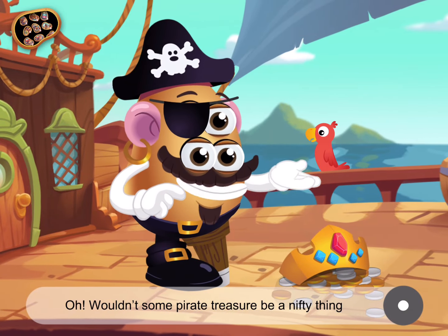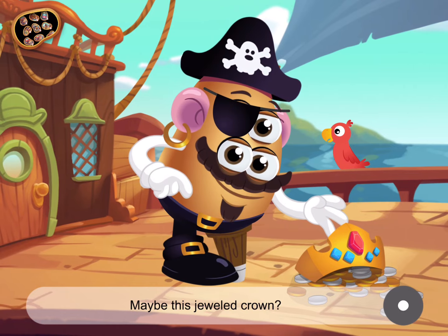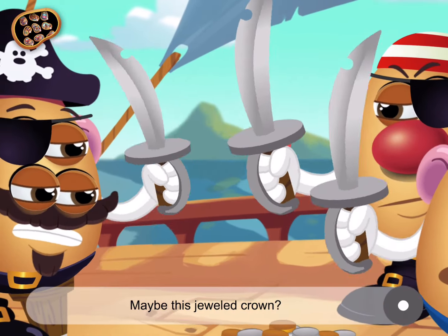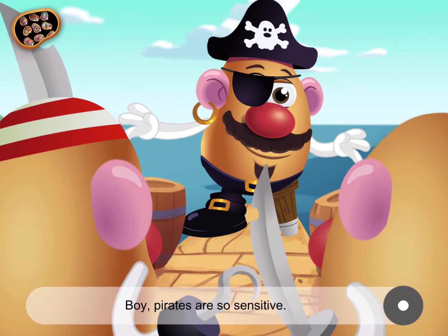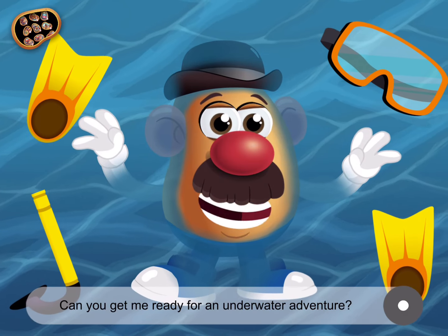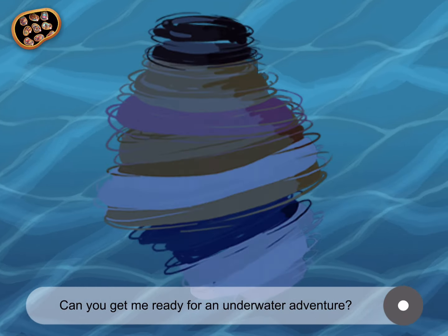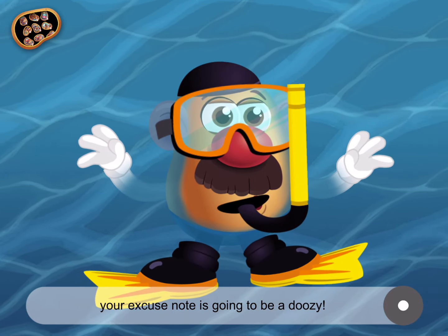Wouldn't some pirate treasure be a nifty thing to bring for show and tell today? Maybe this jeweled crown. Yarr! Yarr! Boy, pirates are so sensitive. Arr! Swim with the fishes. Can you get me ready for an underwater adventure? Great! Well, if we get to school late, your excuse note is gonna be a doozy.